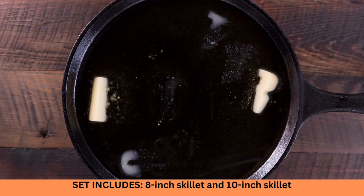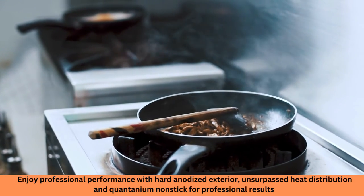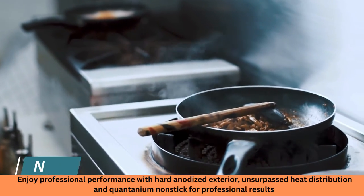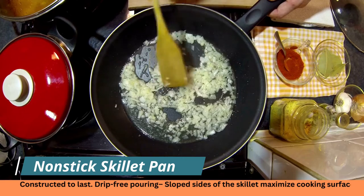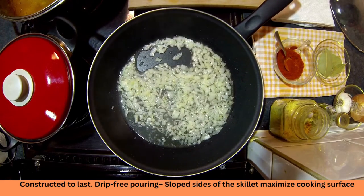This two-pack skillet consists of an 8-inch and 10-inch skillet with aluminum core construction for quick and even heating. The interior is a highly durable nonstick cooking surface for healthier cooking, lasting food release, and easy cleaning. Ergonomic handles made for safe and comfortable handling, riveted for strength and balance.